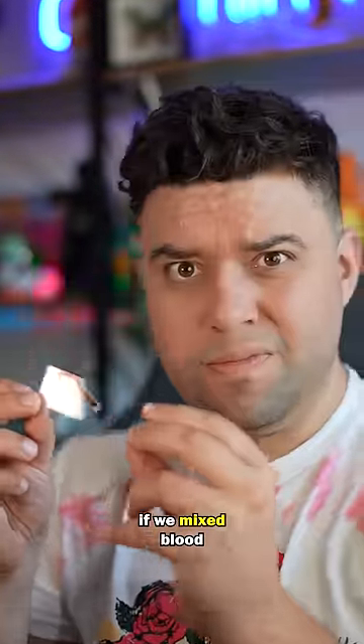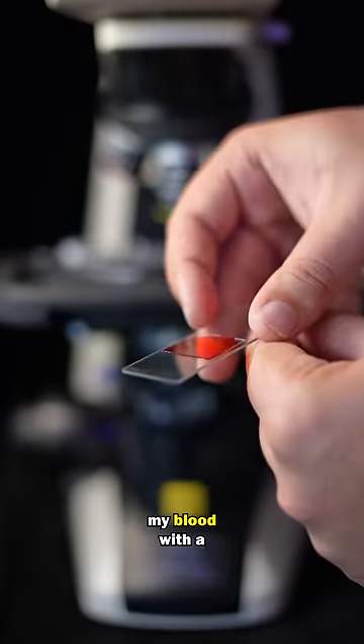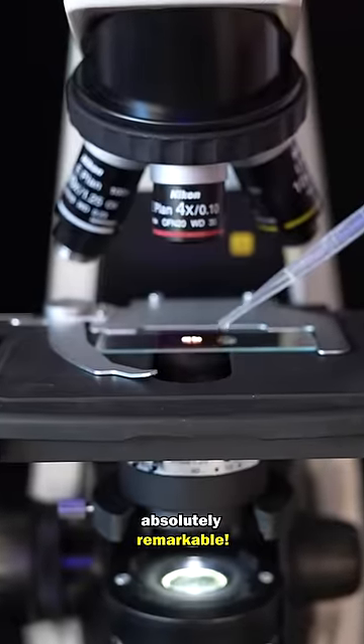I wonder what would happen if we mixed blood with a parasitic worm. Well, I mixed a drop of my blood with a parasitic worm. And what you are about to see is absolutely remarkable.